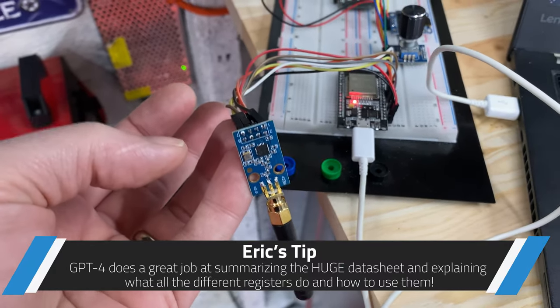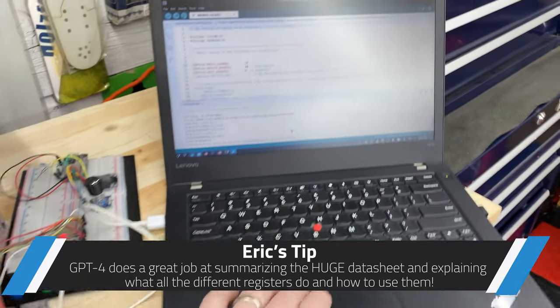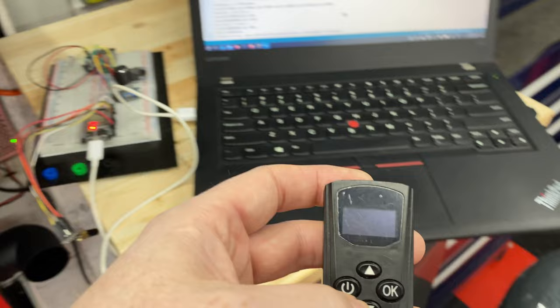I had ChatGPT explain the registers to me, which worked wonderfully. This should just be listening, and it should be listening for this. I'm going to try that.